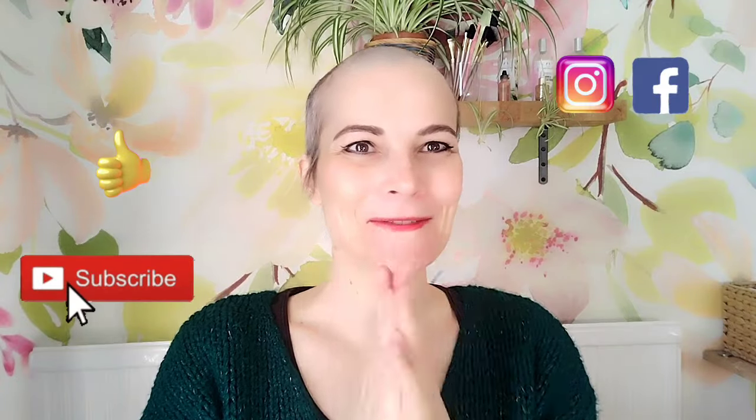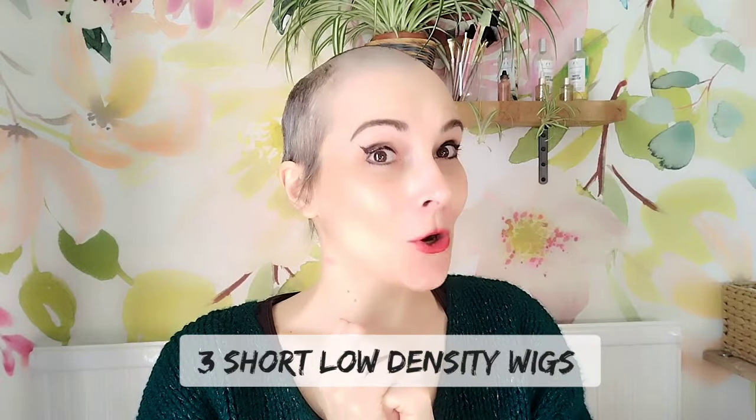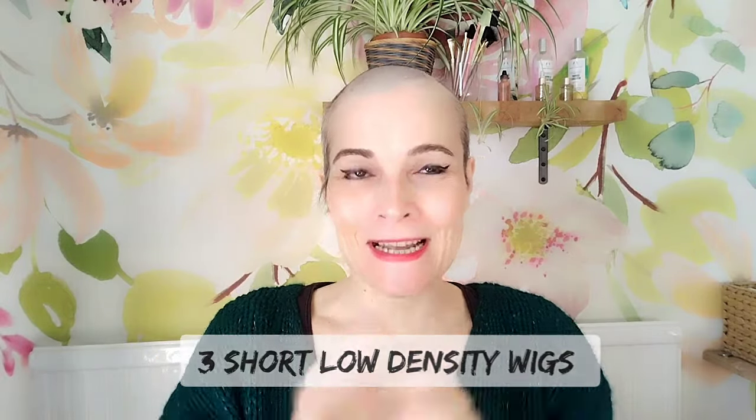Hi, I'm Kaye. Thank you so much for joining me for my very quick video of three short low-density wigs. Without further ado, I go straight into it — I will not review them, I will just show them to you, so you know what options are out there if you are looking for a short low-density wig.